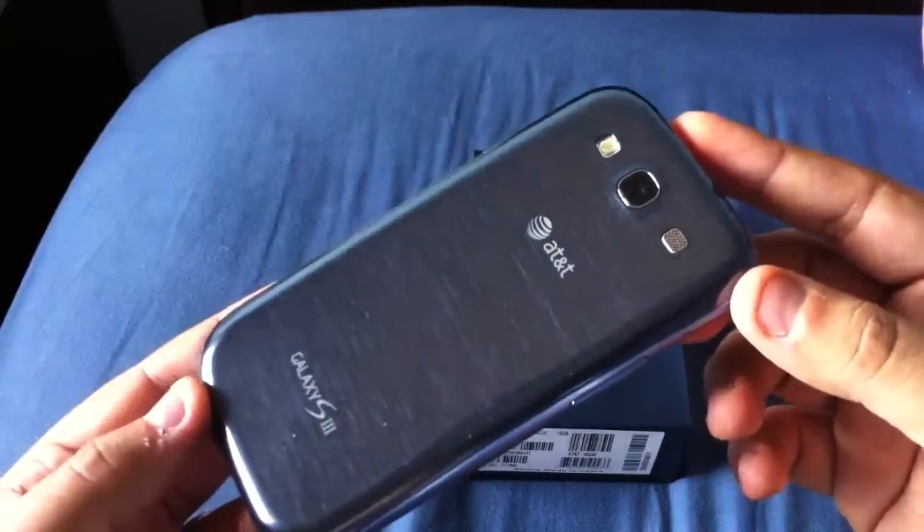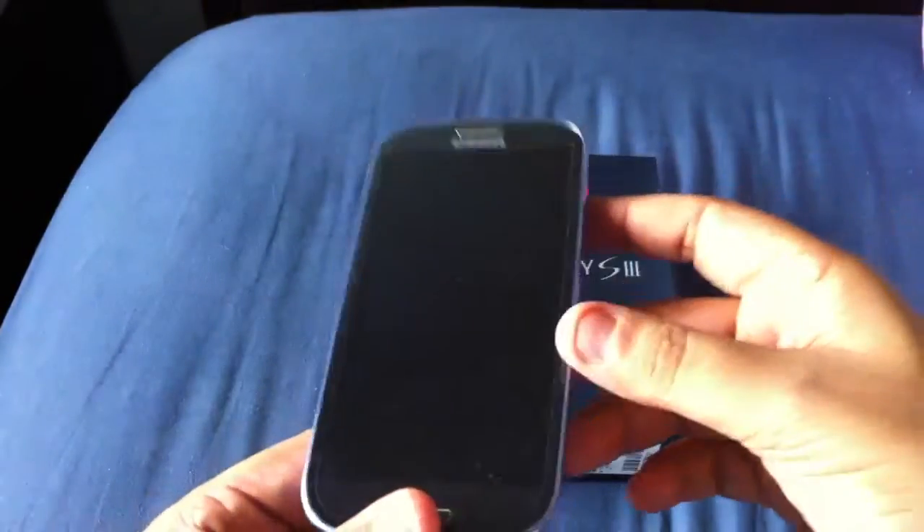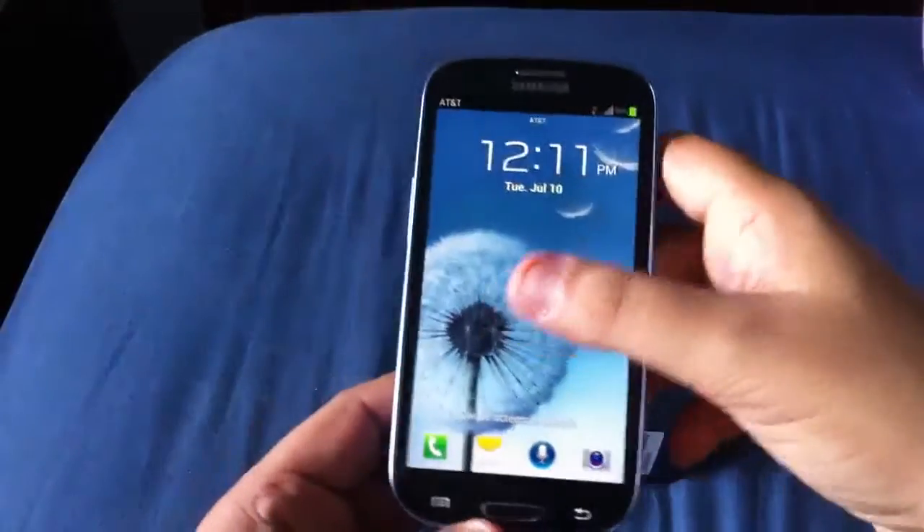It does have a brushed metal kind of look to it — you can see the lines there. AT&T branding right there. Let's get into the details itself.